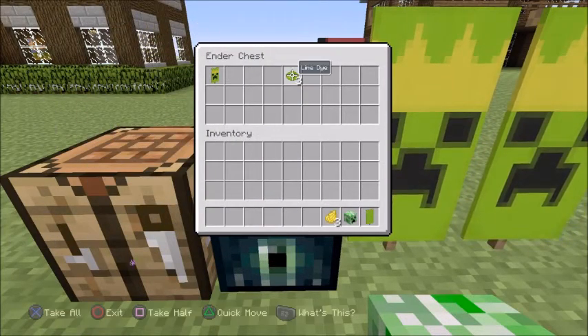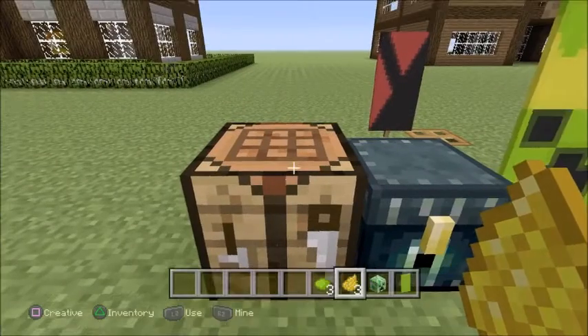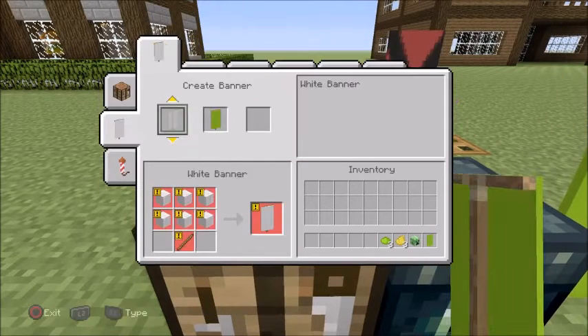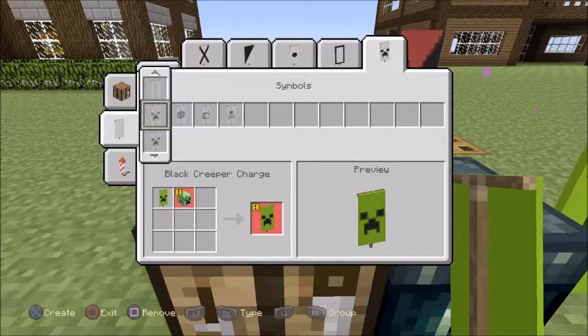You don't know how many times I've been trying to say 'dandelion yellow' — it's like the hardest thing ever trying not to mess up, and I've messed up in the video, so that's just perfect. Anyway, you just want to go to Symbols and add the creeper head.